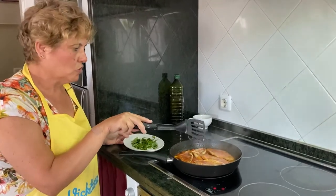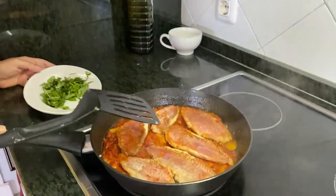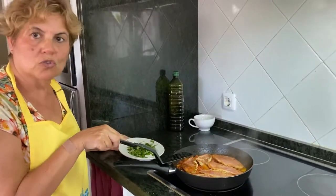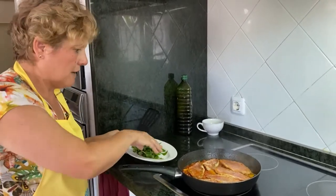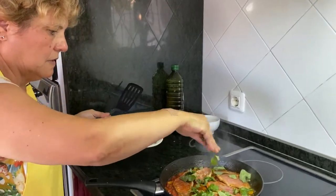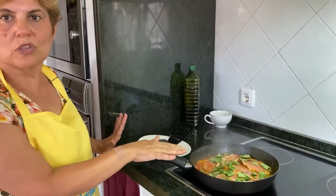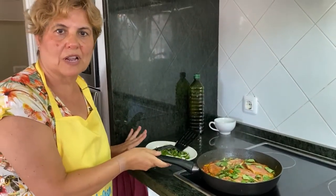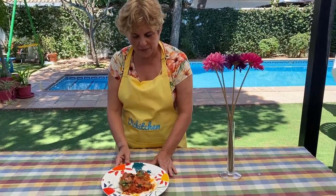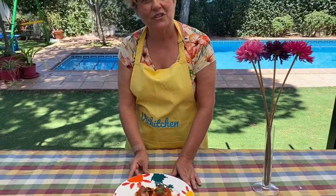Pues ya hemos hecho los filetes de salmonete. Lo que hemos hecho ahora es ponerlos sobre la salsa de tomate. Los tenemos así 4 minutos y añadimos albahaca por encima. Pues esto 4 minutos y lo vemos emplatado. Pues ya tenemos nuestros salmonetes a la ligornesa. Así nos han quedado de ricos con nuestra salsa. Y a disfrutarlos, hasta la próxima.